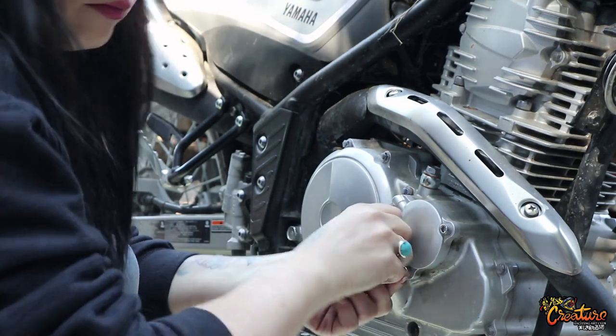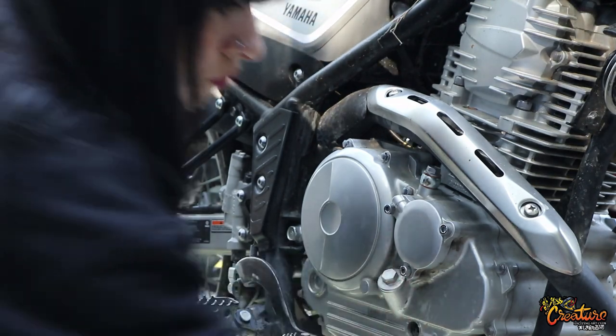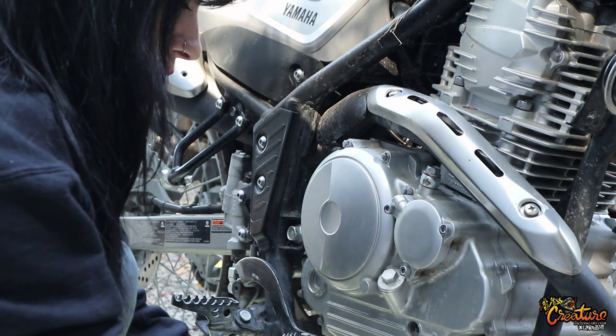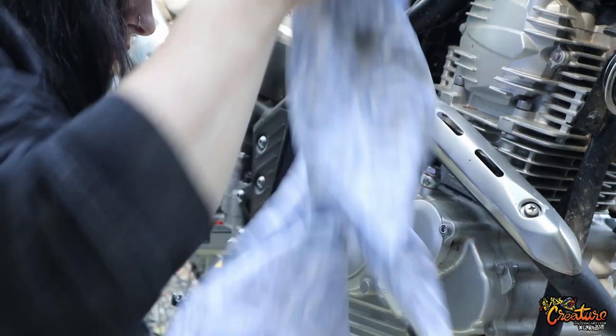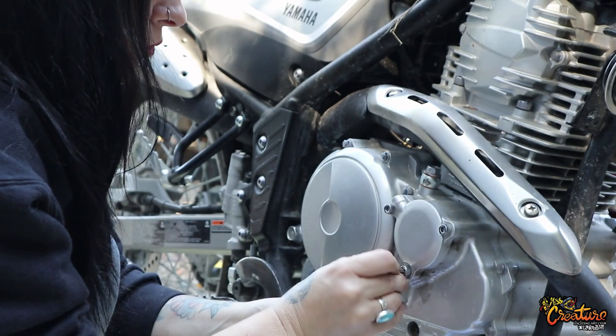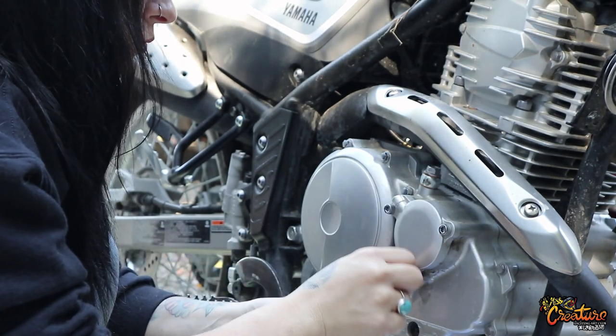I bought this bike brand new. It was pretty cool — I waited like six months for it. It's the newest thing I've ever owned in my life. It was cool to know that they took it out of a box and built it for me, and I rode it home brand spanking new.